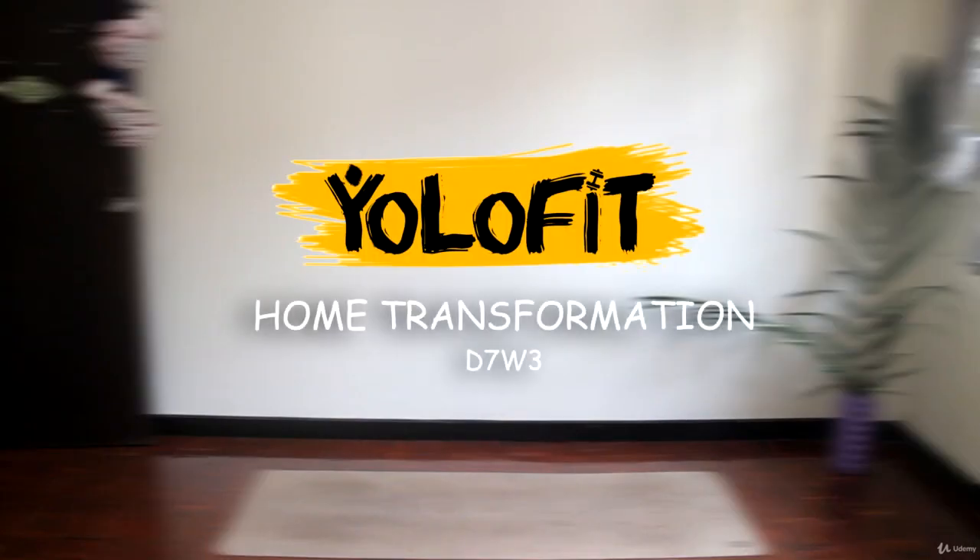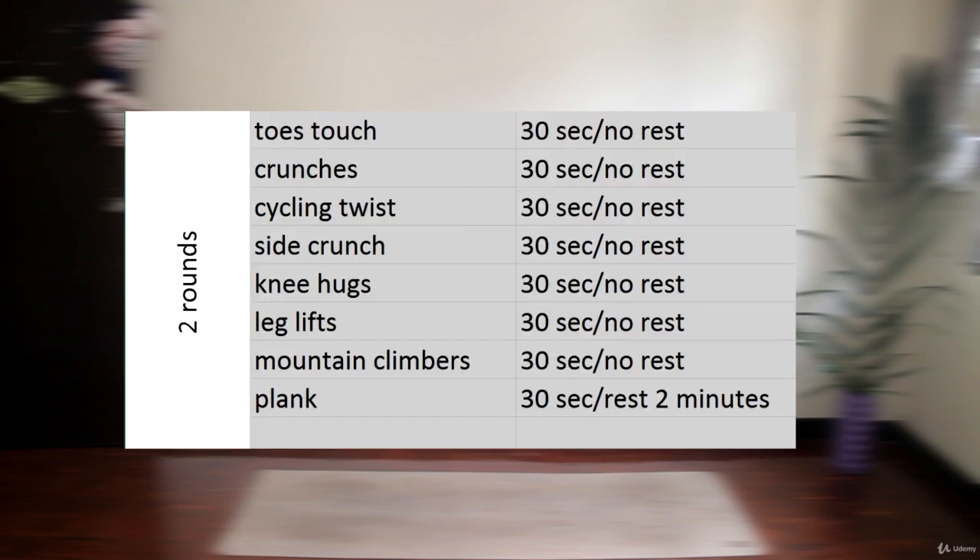Hello again! For dessert we're gonna have a quick but very targeted core workout. It's just 2 rounds, 4 minutes of work each and 8 exercises. Each exercise we're going to do for 30 seconds and switch them without rest all the way through the round.